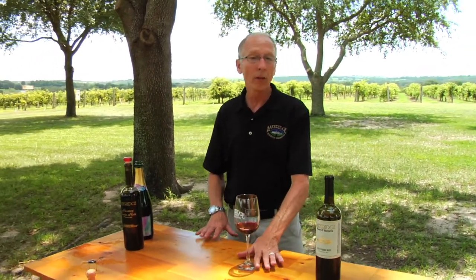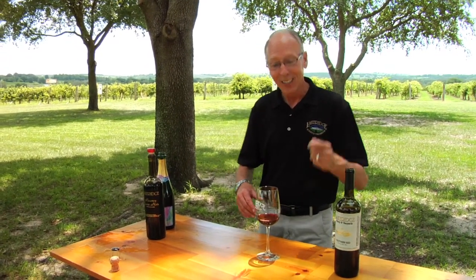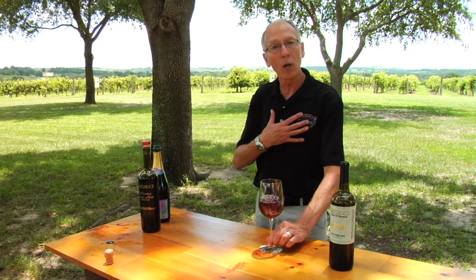The next thing we're going to do is swirl our wine. It's better to do that from a countertop than up in the air, because people swirling in the air scare me to death. So put your glass down — you're inducing air into the wine to swirl it so that we can smell our wine.